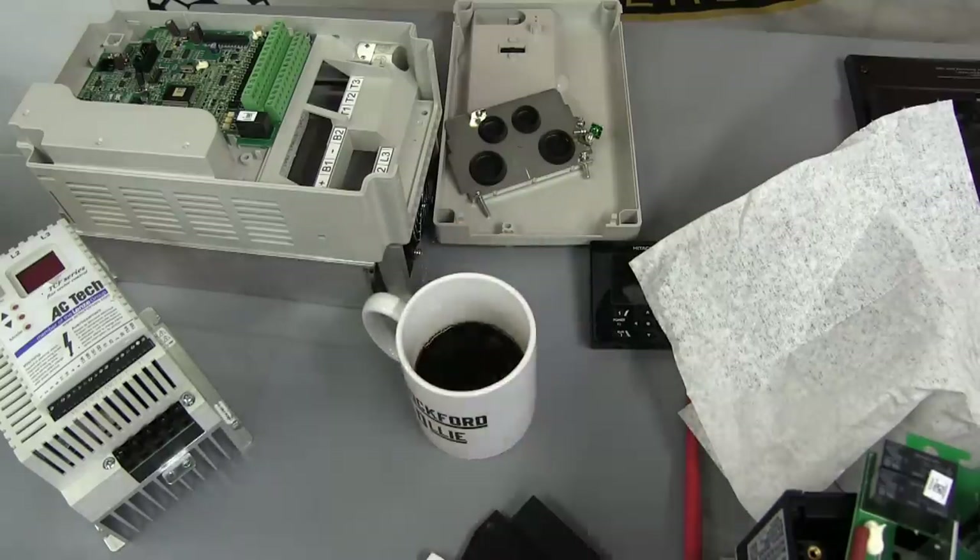Look at those nubs. Look at the sweet nubs. Gentlemen, welcome back to the shop. If you hear a little mouse going around the shop, it's just my buddy Duclaw. Say hi, Duclaw. Sweet nubs.